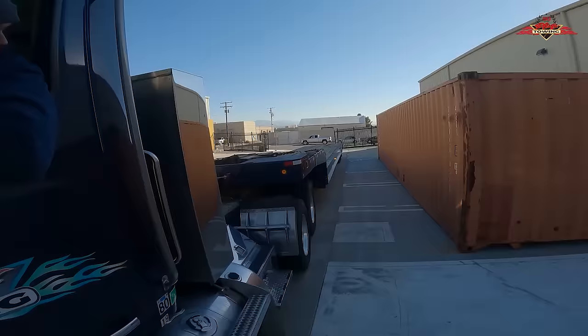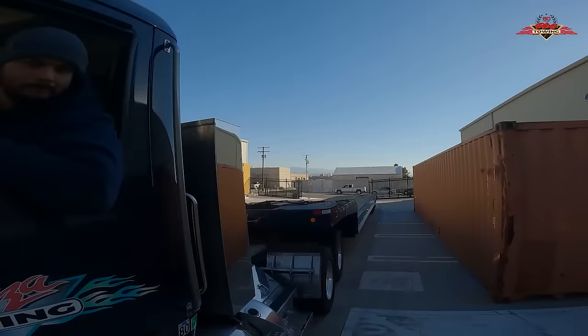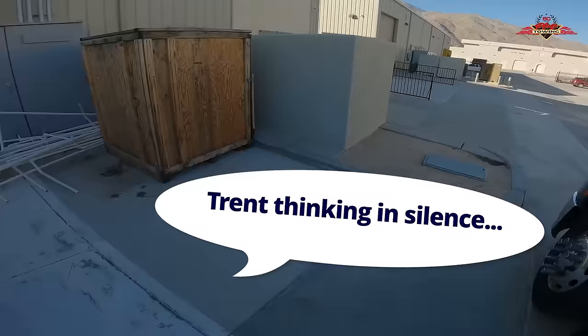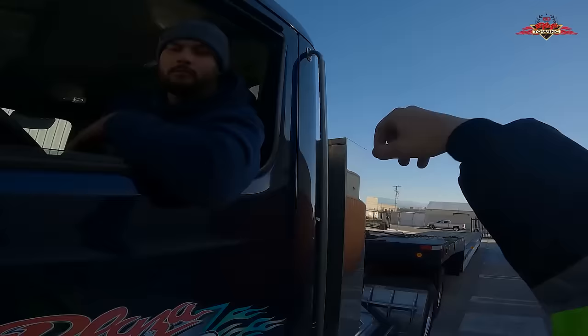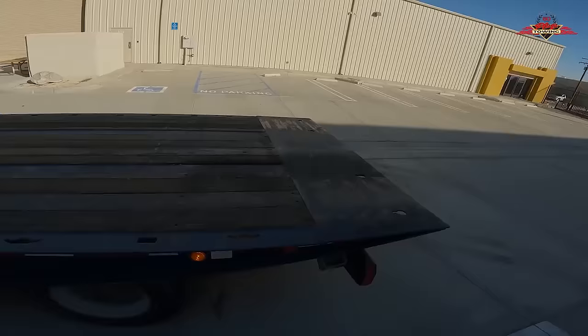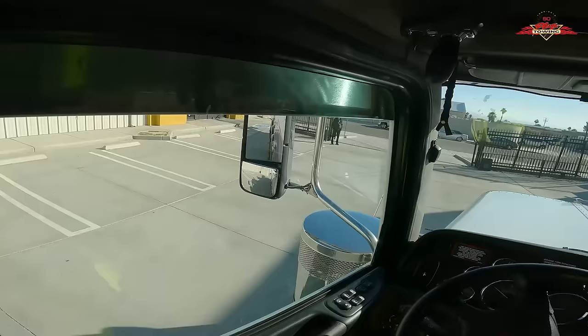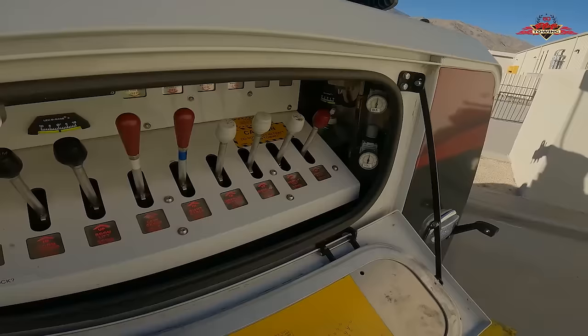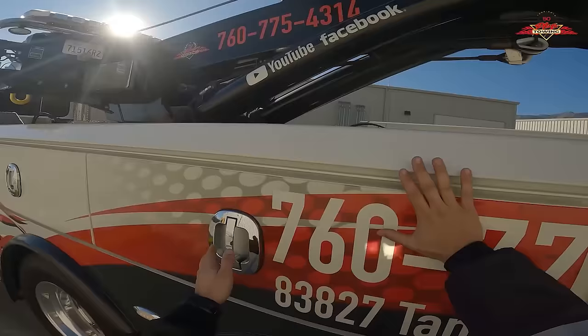Change of plans — I don't think the original approach is going to work. I'm going to set up basically right next to it, lift it, and rotate it around, which means Jose will need to back under it from the side. Actually, you know what — pull straight up and stage yourself over there. I'll set up over there, reach and grab the nose, pull it this way, lift it in the air, and you'll back under it. Since it's empty, nothing to roll around inside, so we should be okay doing something like that. I'll angle myself to match the ending angle of the container.